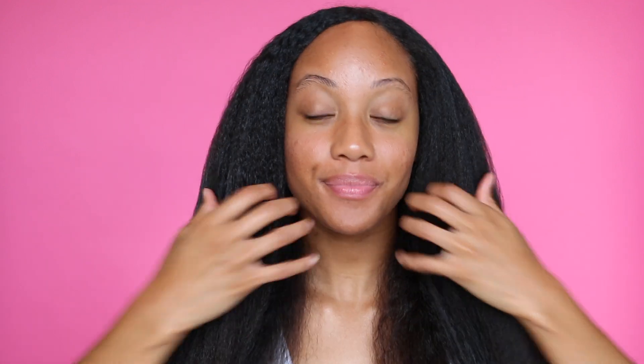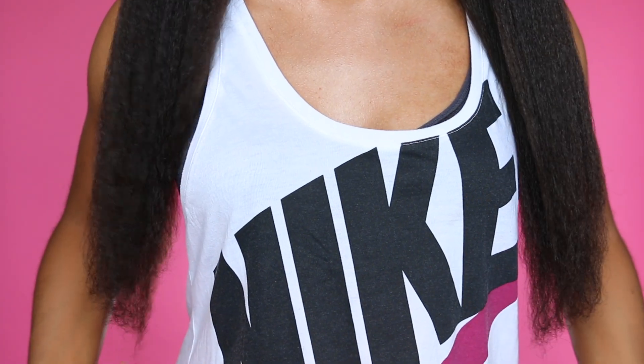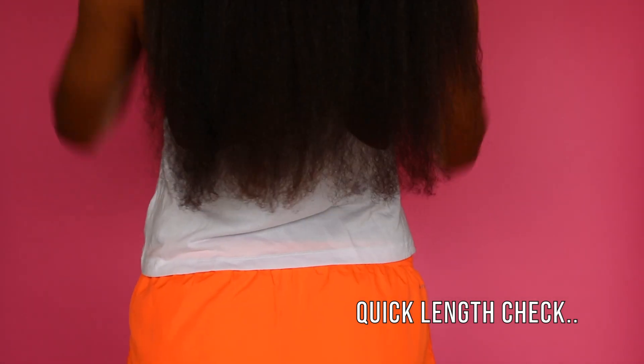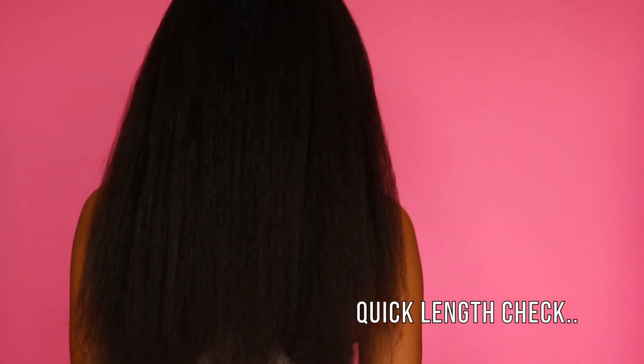Here is what my hair looks like fully blow dried — I feel like a queen right now with all this hair. My hair is pretty shiny and feels really lightweight. The products do a good job of moisturizing your hair without weighing it down, and my hair isn't frizzy.